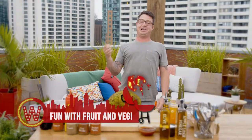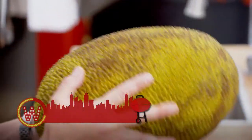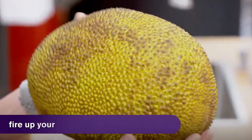That is not a dinosaur egg, but it looks like one. It's a jackfruit. These things are crazy. You can find them in Asian supermarkets during the summer months, and I'm going to show you how to cut into one.